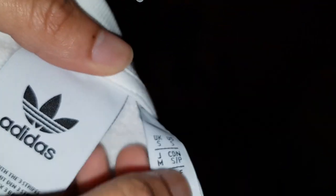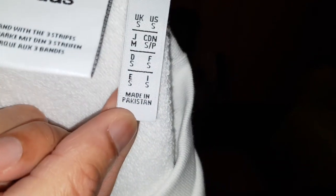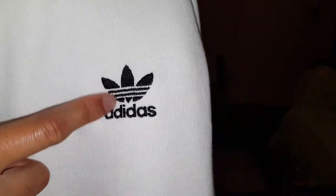So this was made in Pakistan. The only thing at the front mainly is the black Adidas logo, which is woven in. Very nice — really liking it.